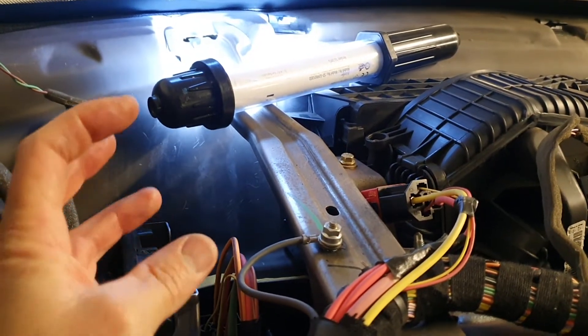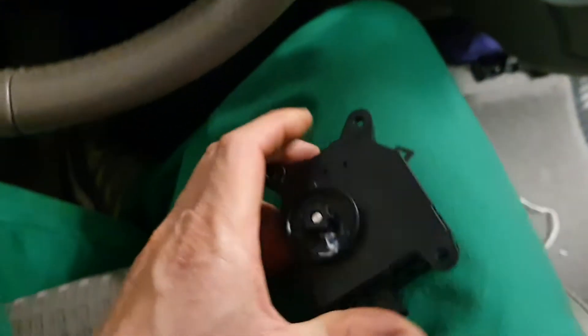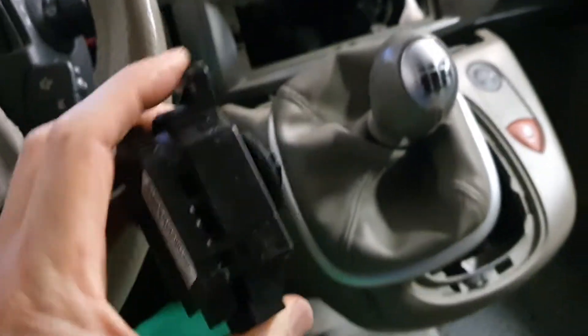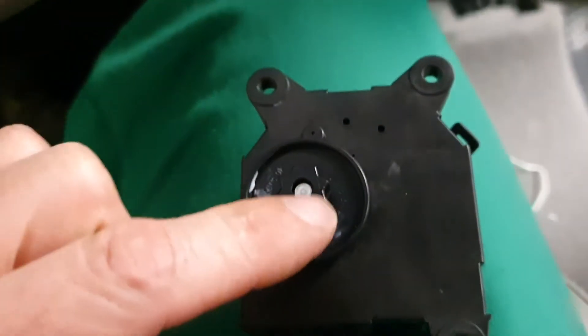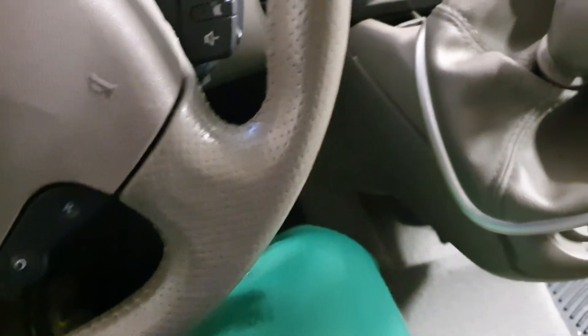The stepper motor looks like this — it mounts something like that. It has this little half-tooth gear with a flat part on it that fits into the corresponding part in the vent.